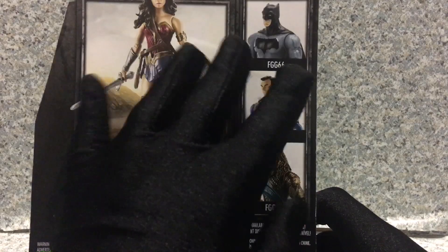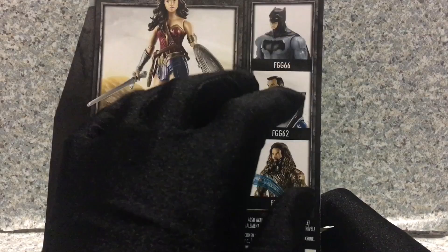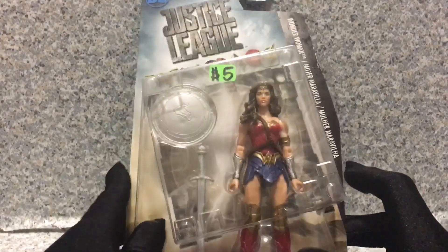I'm probably going to find and review Batman and Superman that came with the Steppenwolf figure. So that's about it for the box.